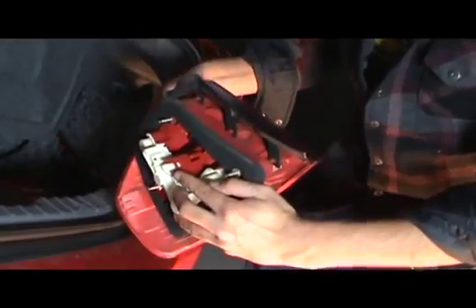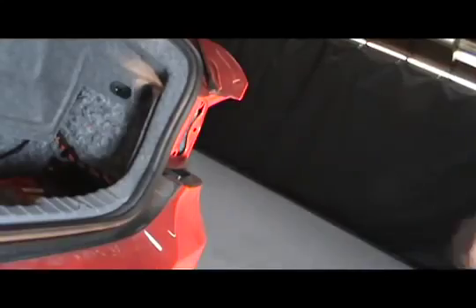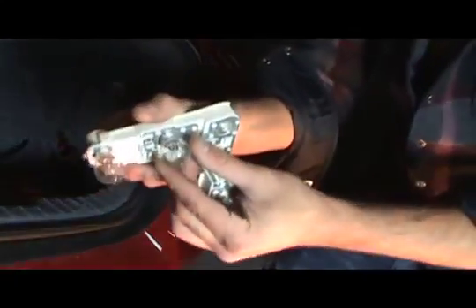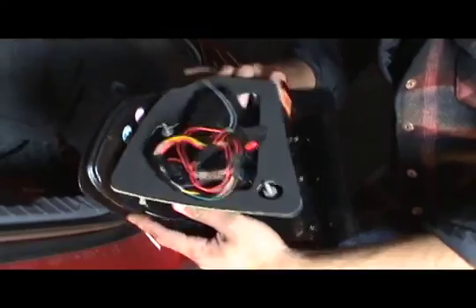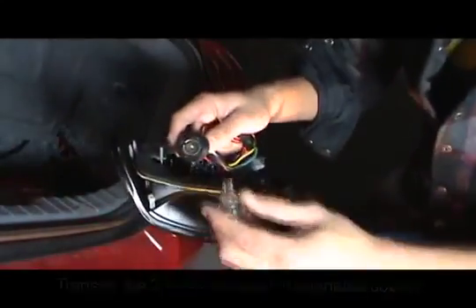You will need to unclip and remove the socket plate. Be sure to twist off two bulbs and set them aside. Transfer the two bulbs into the designated sockets on the spider tail light.